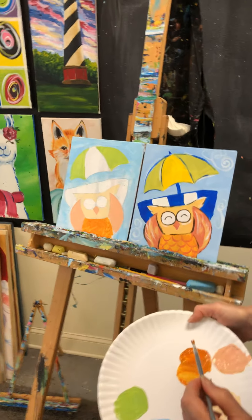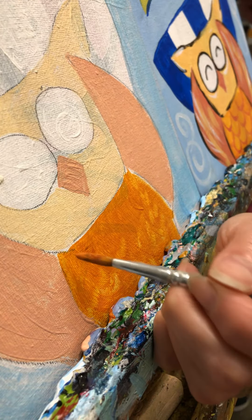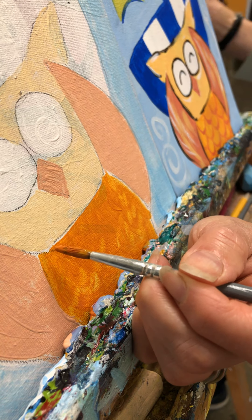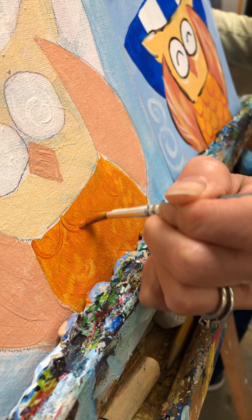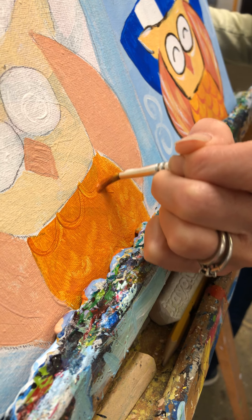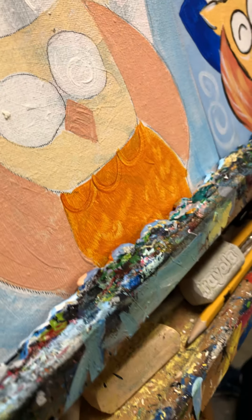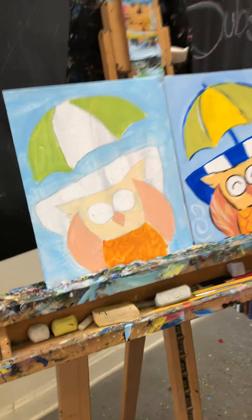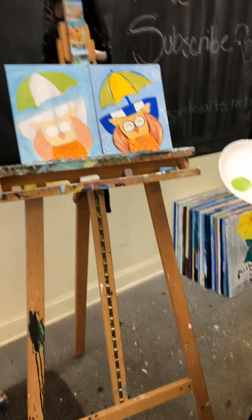Now we can use that darker color. Start at the top corner where his face meets his belly and just do little half circles — like a little chain. I'm going to let him dry a little before I go back with this, so let's rinse our brush and we'll finish the towel and some outlining, then come back to his tummy.